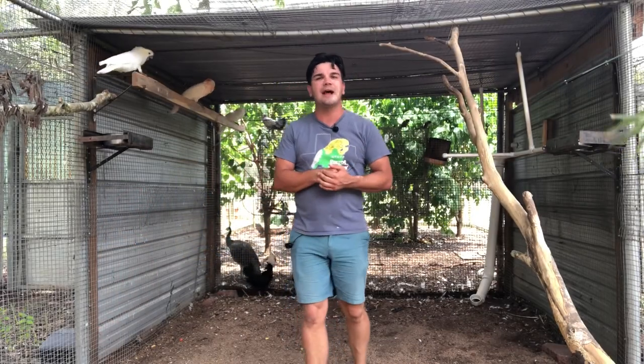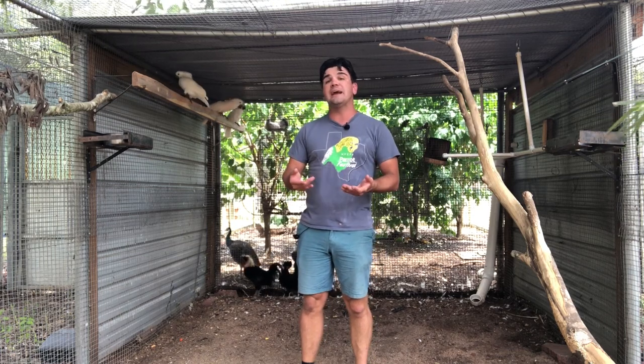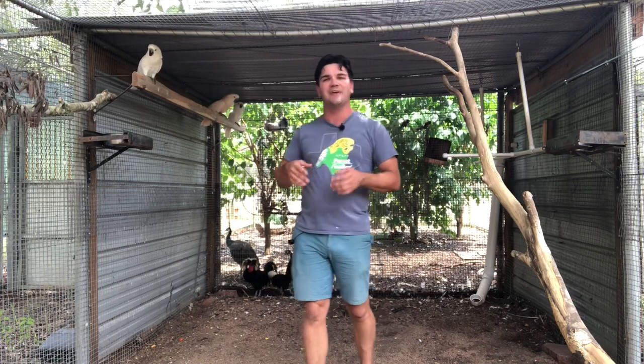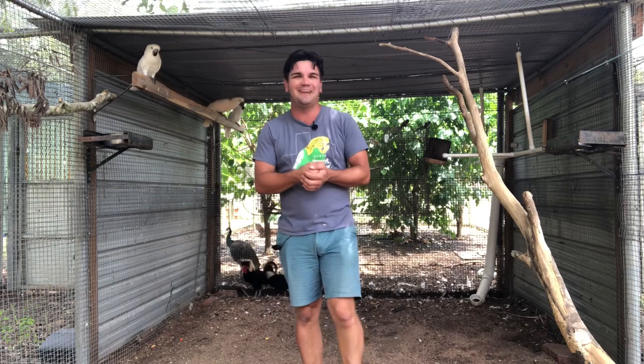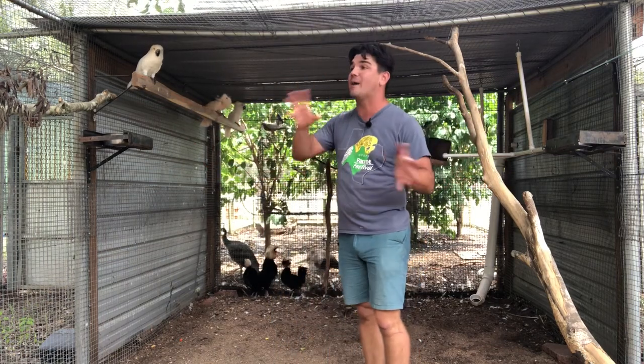Hey guys, this is Jack over at High Red Bird where I am tirelessly working to find new ways to make the keeping of exotic animals and pets more exciting, more affordable, and ultimately more enjoyable. I also just inhaled a bug, so hopefully you guys can understand me. In today's video I wanted to show you this outdoor aviary and walk you through how I put in a variety of different forms of perching.